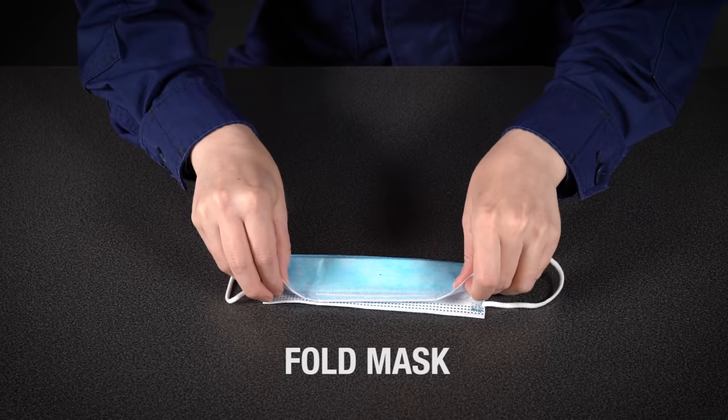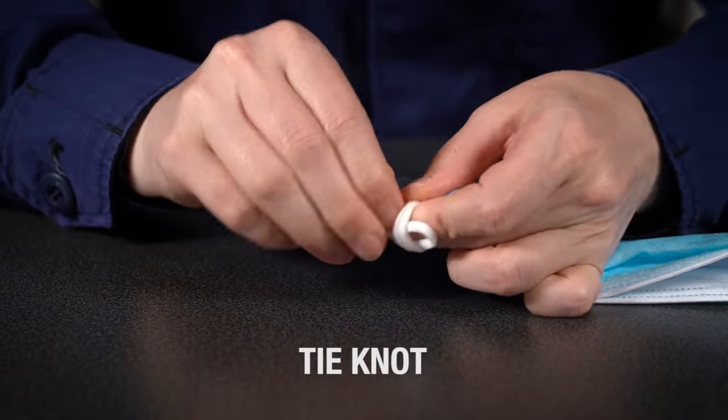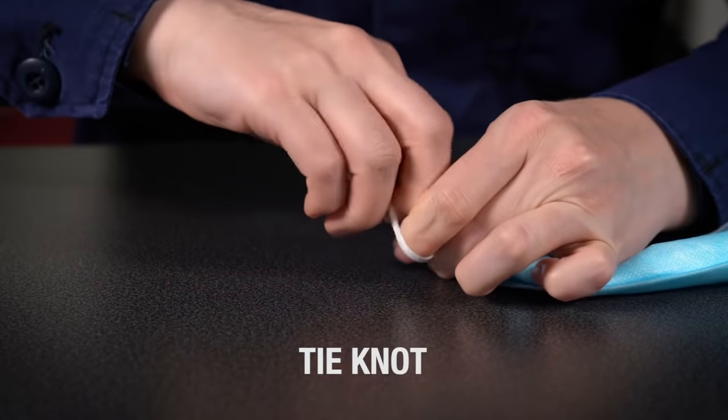First, fold the mask from edge to edge. Then, make a knot in each ear loop. Push the knot as close to the edge of the mask as possible.